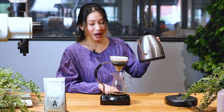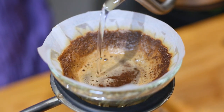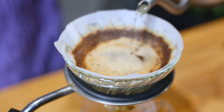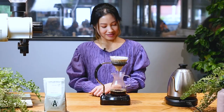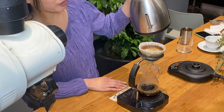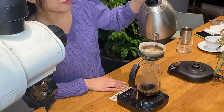At one minute, we're going to add 100 grams more of water. The water temperature I'm using today for this particular coffee is 92 degrees. And at one minute 30 seconds, I'm pouring the rest of the water to bring the total up to 235 grams.